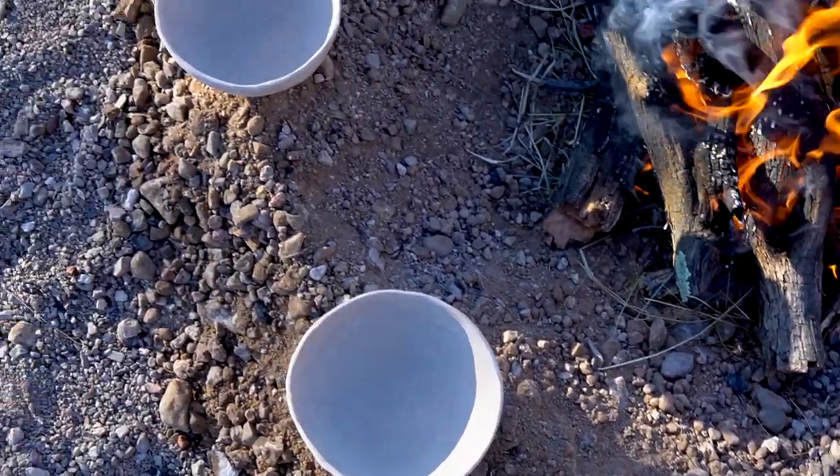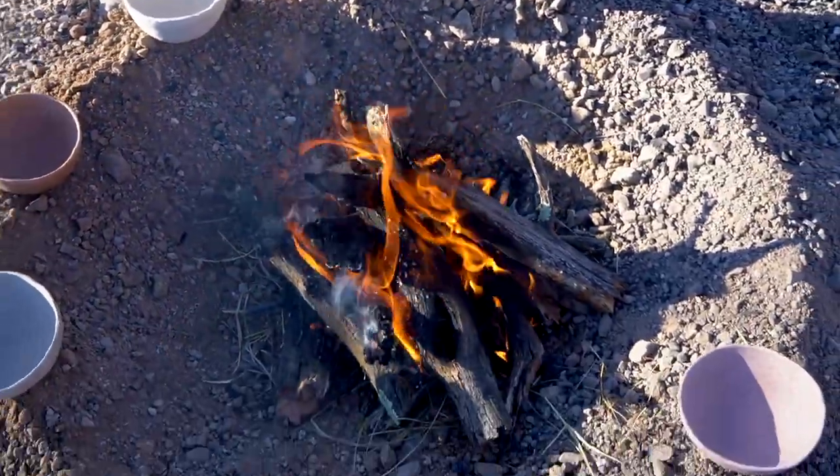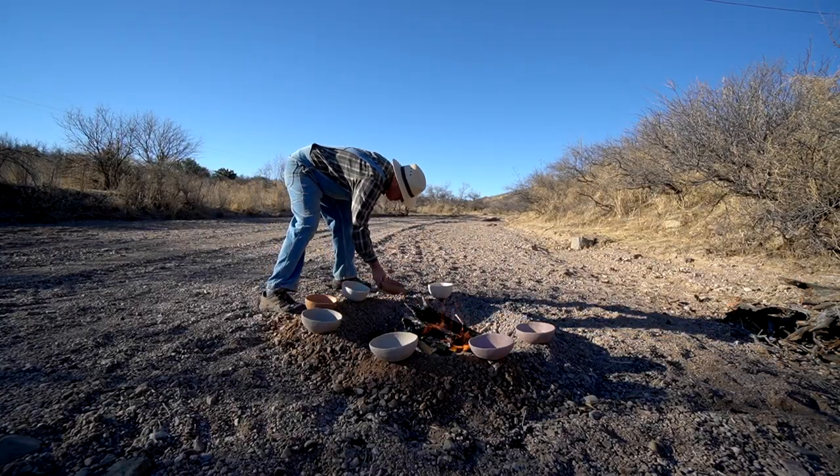The next stage of this test is to fire these. I'm going to let them dry thoroughly, then take them out in the field and fire them just like I would any other pot. It's about 8:30 on a beautiful February morning — nice and cool, air's really still, a perfect day for firing pottery. I've got my test bowls sitting around the fire preheating, and we're going to find out how those commercial clays hold up to my firing method.